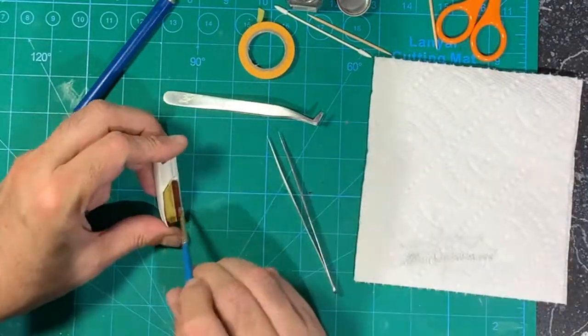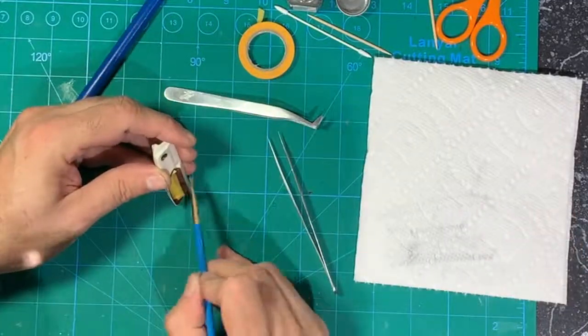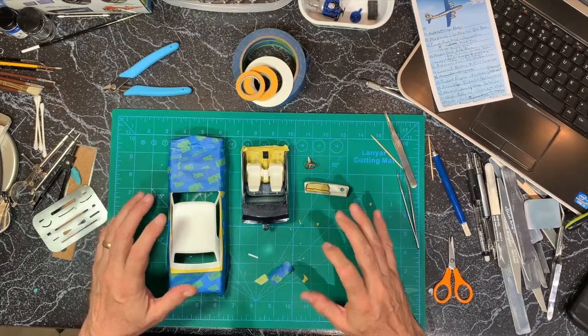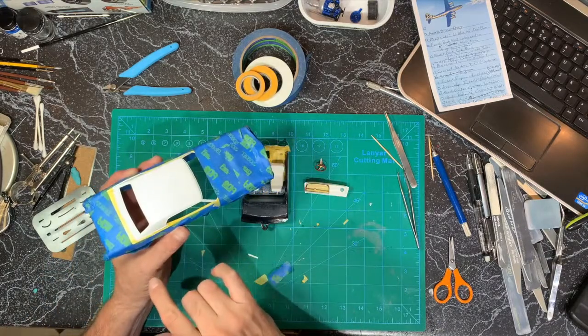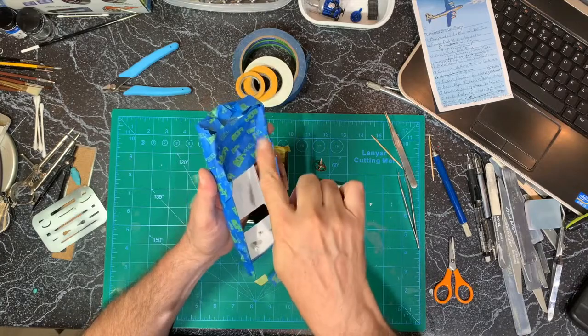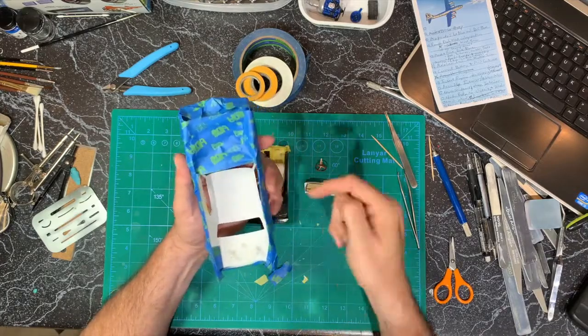I'm done masking for the dark blue. I masked off the roof and the engine bay area because I want those sides to be the body color.